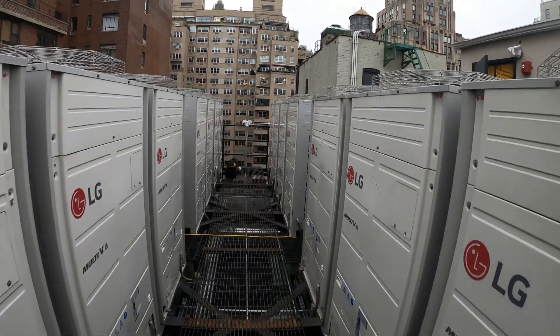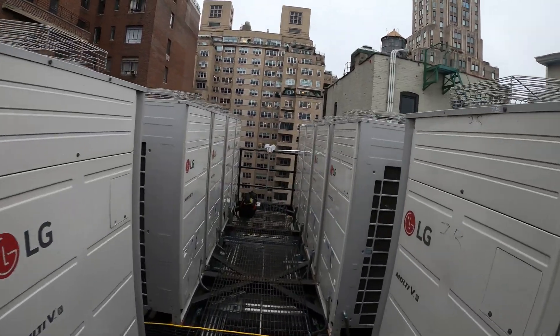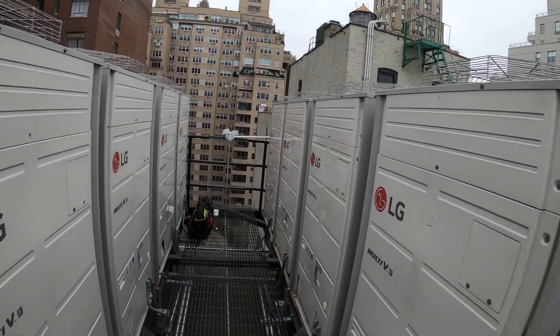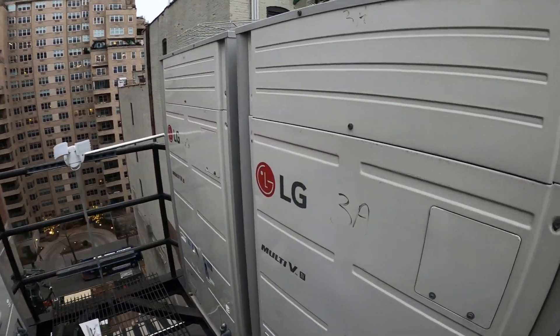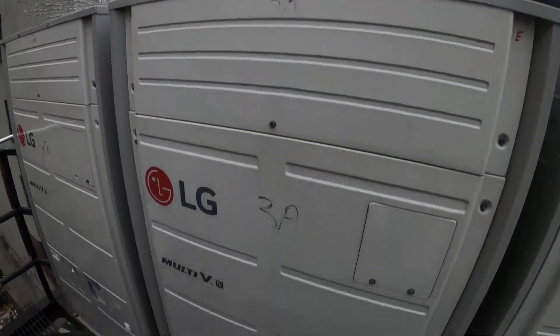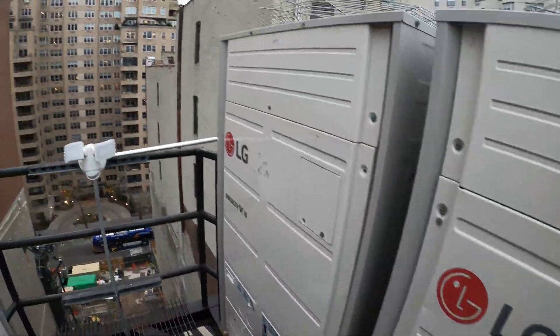We have a service call for an LG multi-v unit. Apparently there was a service code, an error code of CH26, according to the engineer. This is the unit right here. Let's go ahead and see what's going on.